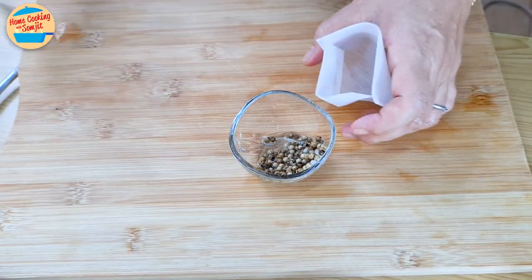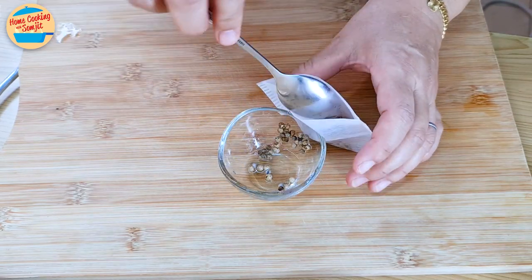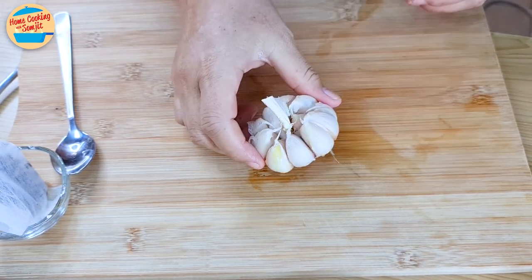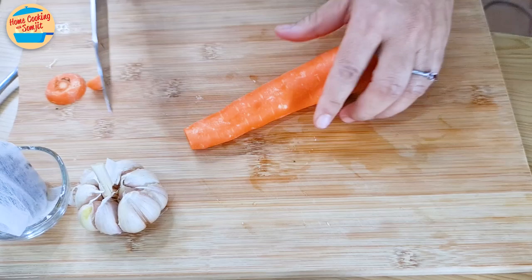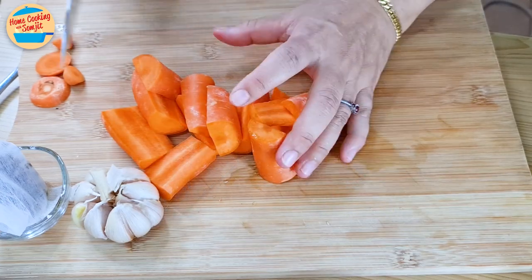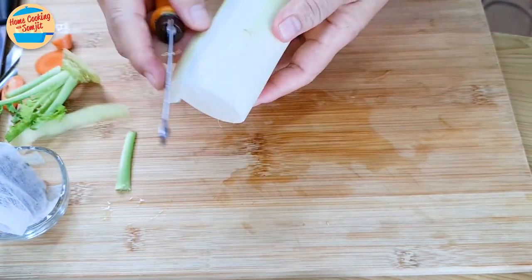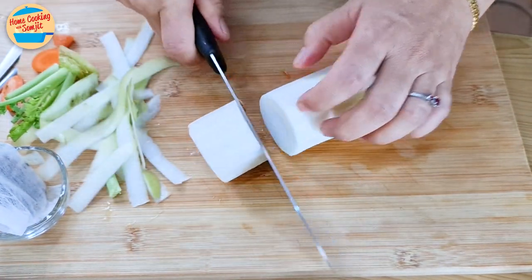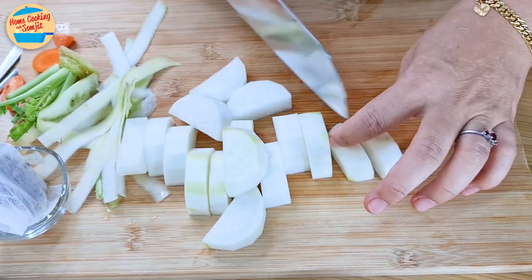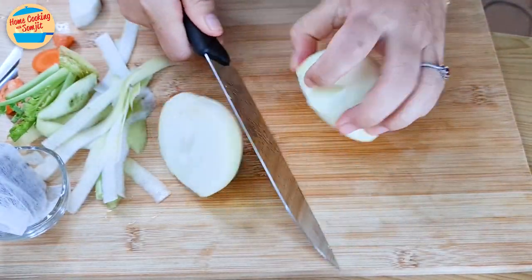Meanwhile, prepare the rest of the ingredients. Wash the peppercorns and add them into an empty tea bag — this keeps them in one place when we make the stock. Peel the skin of the garlic until each clove can be seen. Remove the tips of the carrots and cut them into medium-sized chunks. Set them aside. Remove the stem of the radish, peel it, and cut into medium-sized chunks as well. Set them with the carrots. Peel and wash the onions, cut into chunks and set aside.